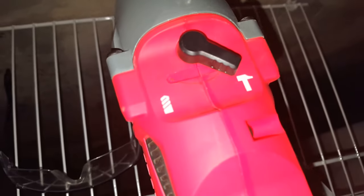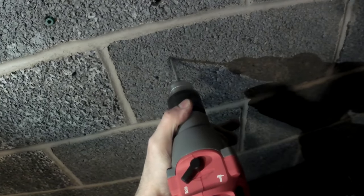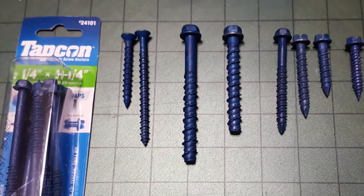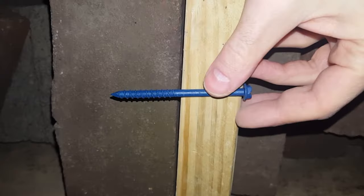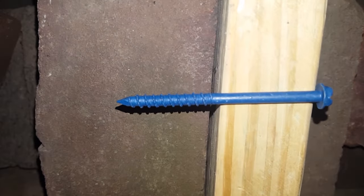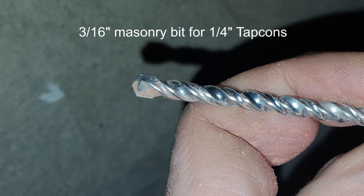Brick is extremely dense, so drilling is going to take a lot longer than with something like a cinder block wall, as in my other video on how to put a TV on a wall with Tapcons. I'm going to be using quarter-inch Tapcons, just long enough to get at least an inch and a half embedment in the brick. If you're just putting up a picture, you can just drill and screw in the Tapcons.